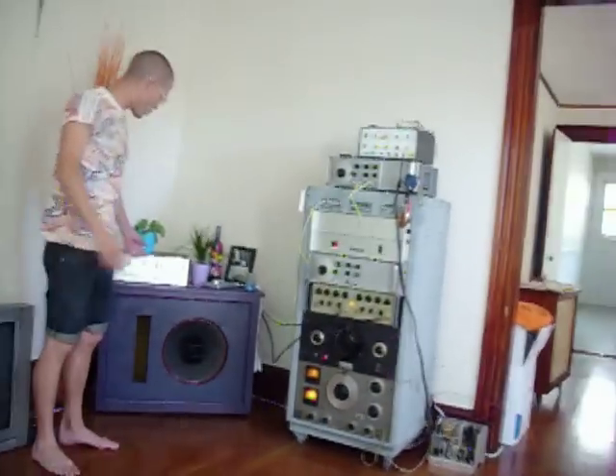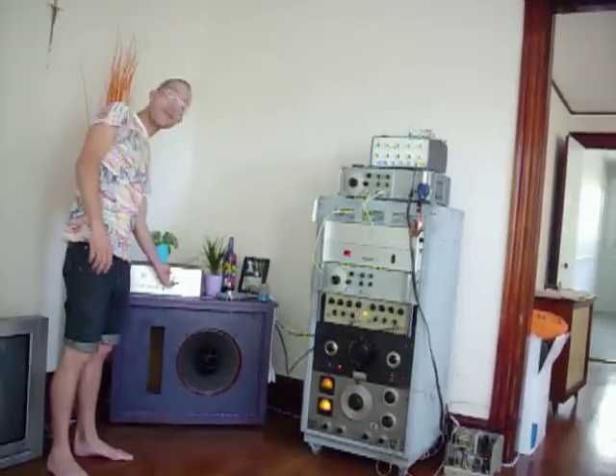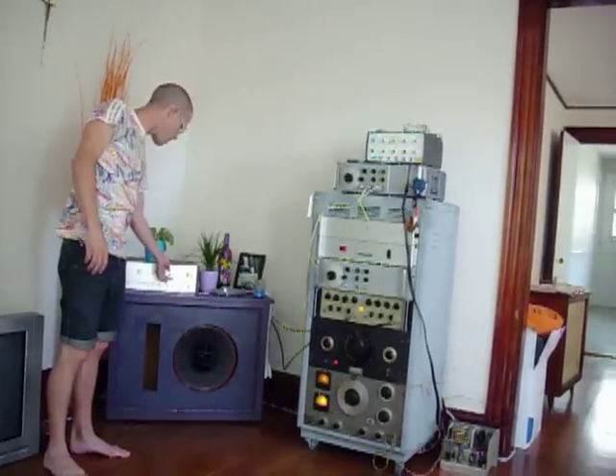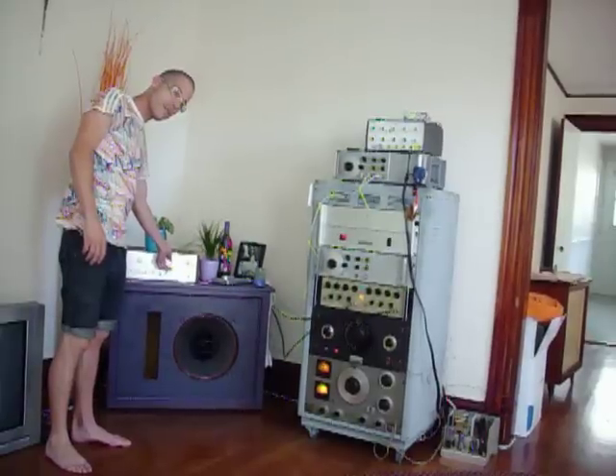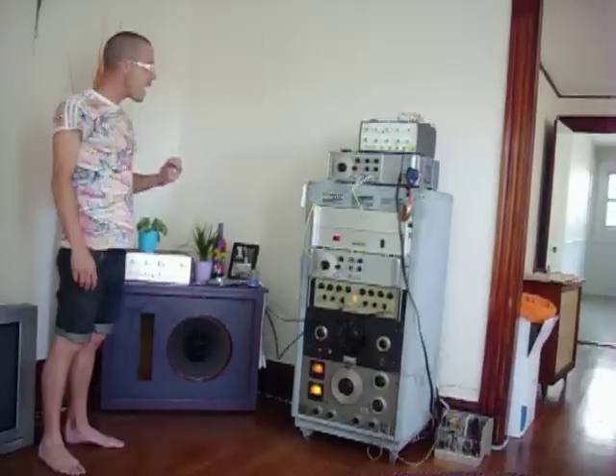It's just going to take a second to warm up here, and let's turn up the volume and see what we have. As you can see, it has a really, really nice sound.